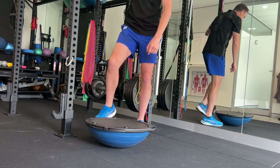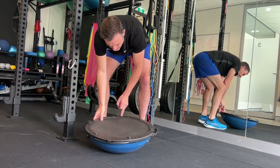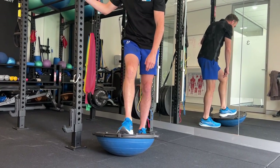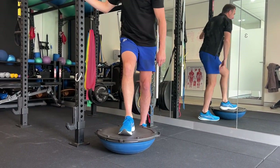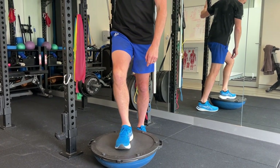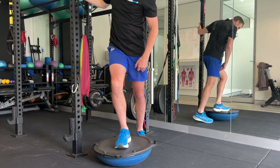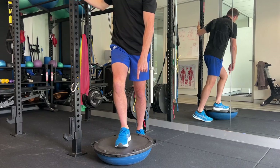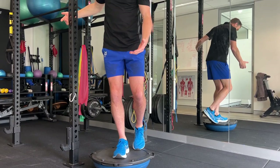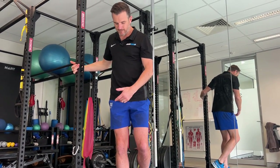That foot needs to go directly in the middle of the BOSU — not off to the side. Find the midline between the two points, and put the middle of your heel and the middle of your toe box along that line. Don't just step on it — hold onto the pole, get onto the BOSU with a little bit of weight. Get your back leg on the back of the BOSU straight away and hold onto the pole. You should find you're actually reasonably stable because you've got two bases of support.